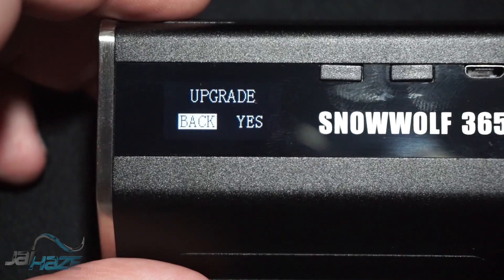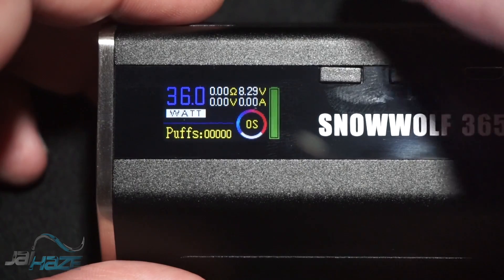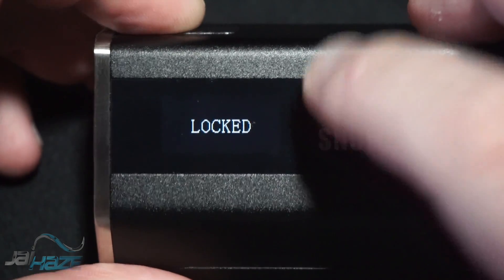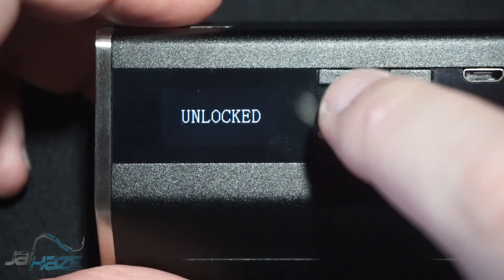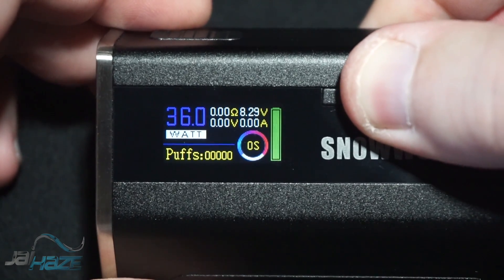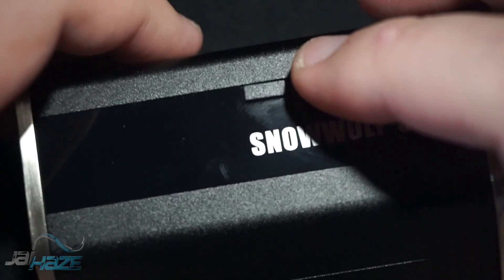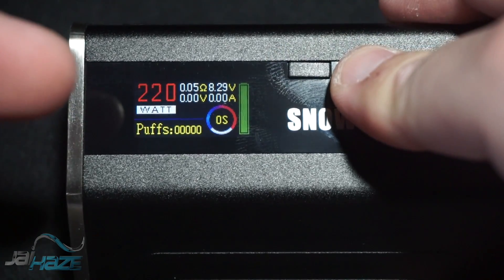There's also an upgrade option that shows your firmware version — don't hit yes unless it's connected to a computer. To unlock the device, hold Up and Fire simultaneously. Holding Down and Fire together does nothing. Holding both Up and Down sets the resistance for temperature control mode. You can also hard factory reset this device by holding the negative button while inserting the battery — same method as the Food Chai and the 213.